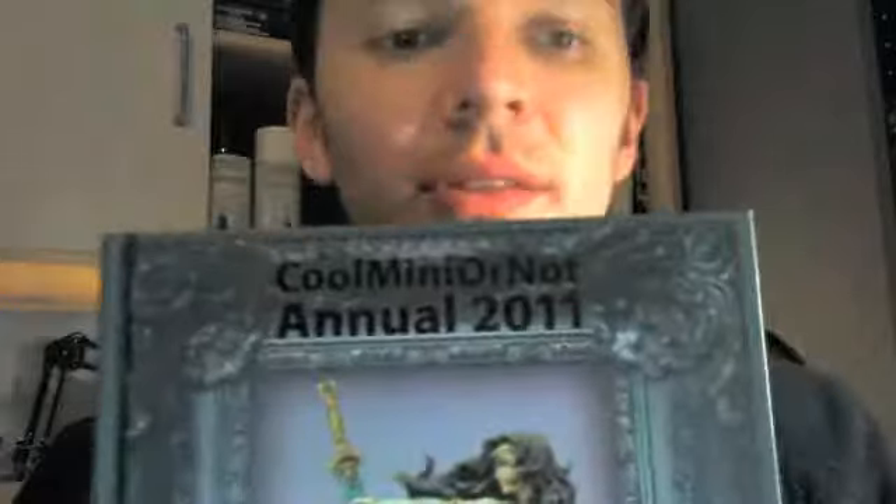Some good news today — this arrived in the mail: the Cool Mini or Not 2011 Annual. What's even better than receiving this book is that I'm in it, so let's check it out at page 98.